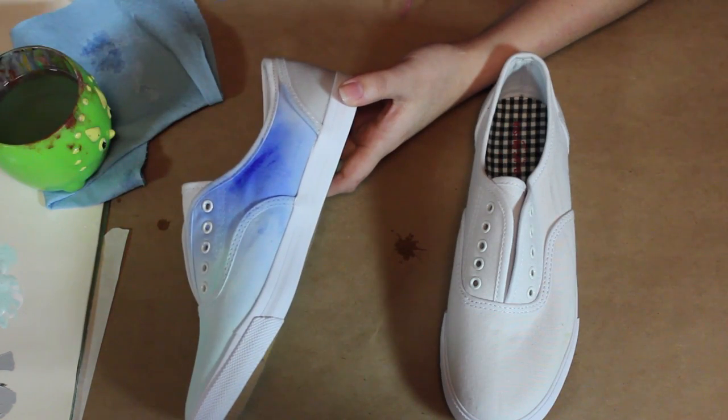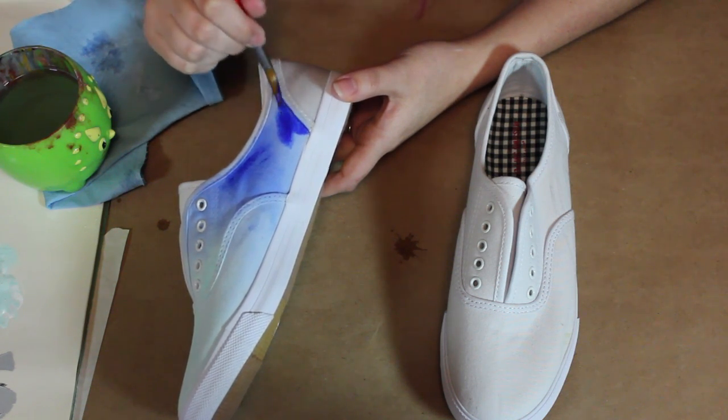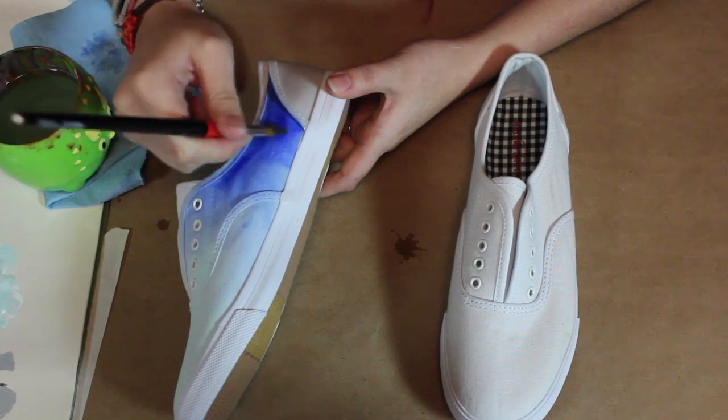As I get towards the back of the shoe I'm going to add more paint — so less water, more paint — and if you want it to spread out and blend, just add more water on top of that. By the time you're done with this your shoes are going to be soaked, so you may want to have gloves on.